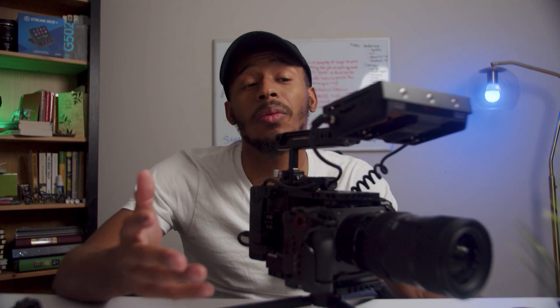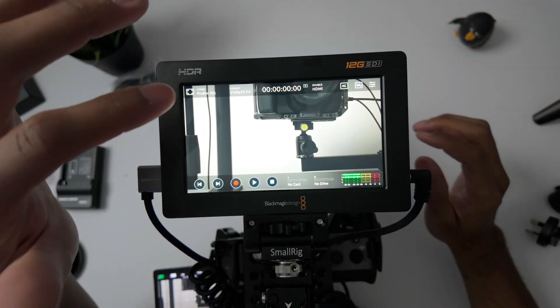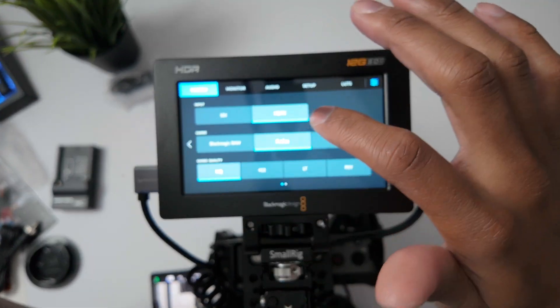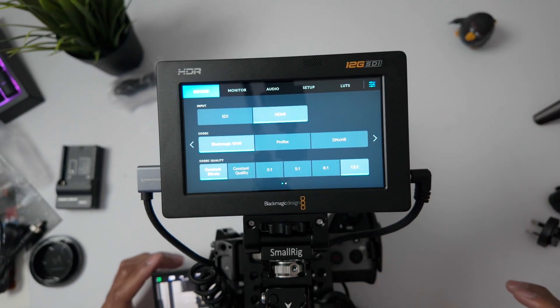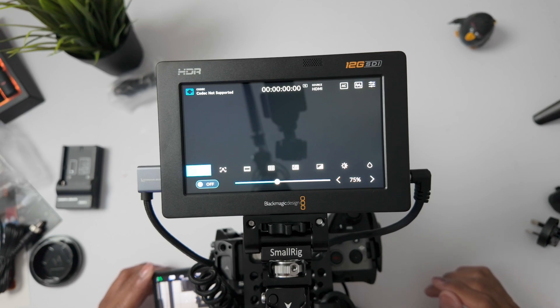I went through all of those steps only to realize that Sony doesn't even support the Blackmagic RAW codec, which is why I got this monitor in the first place. From the top-down view, if you're following along, the only codecs that are supported are ProRes. You can use any of the four ProRes codecs and you can see that pops up with no issues. But as soon as you switch over to B-RAW, you can see 'Blackmagic RAW codec not supported,' unfortunately.